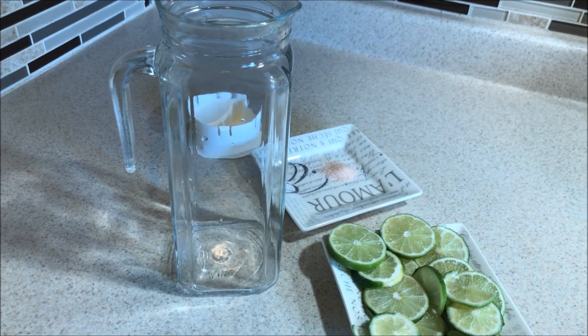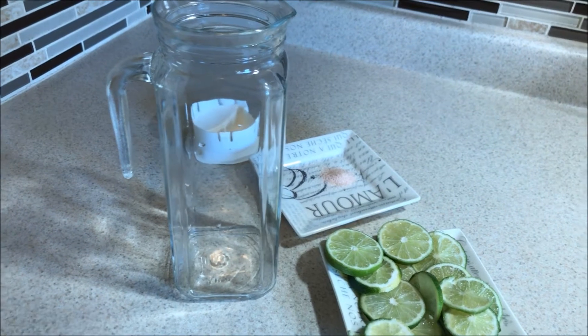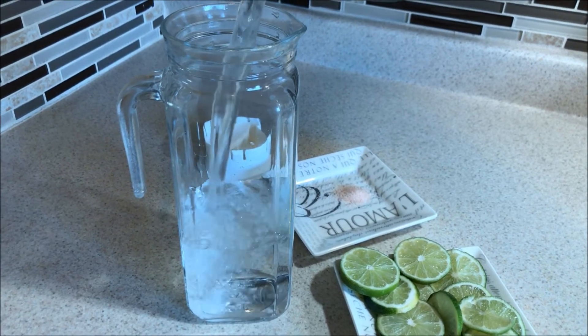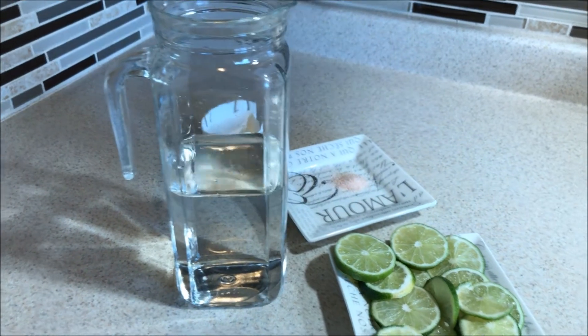Basically what we do is fill this up with water — fill it up with a little bit of warm water, just like I'm doing right now.